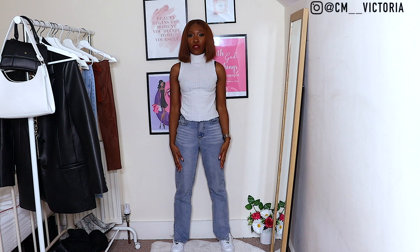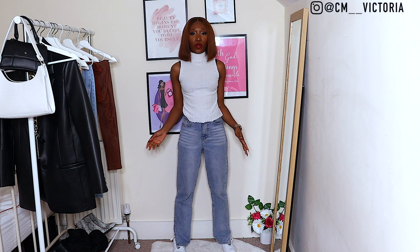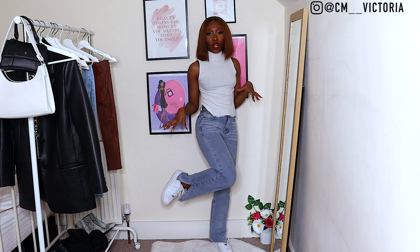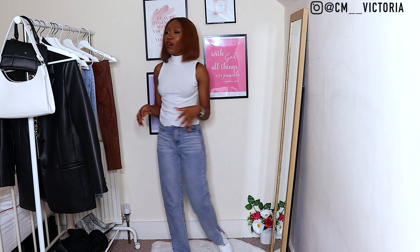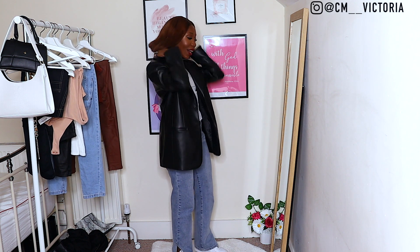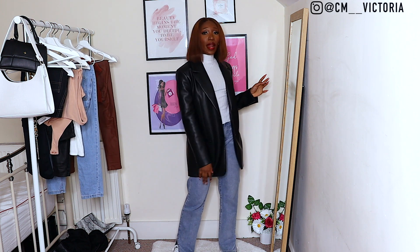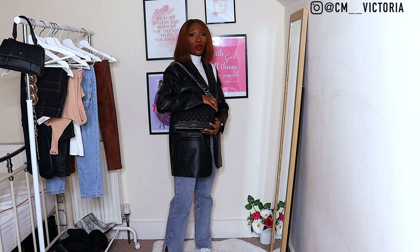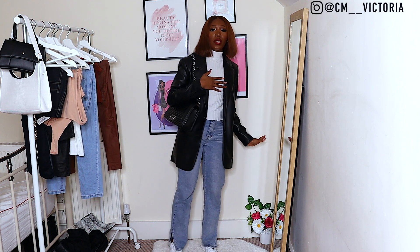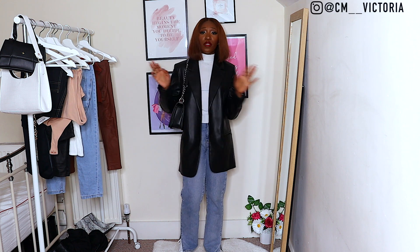The base for outfit number four is split-hem mom-style jeans from Pretty Little Thing — quite loose — a patterned neck from Zara, and my Air Force Ones. It's a really comfortable casual-day base. Once you add the blazer you have a whole fit. You have options with bags: a white bag from Boohoo or a black Chanel dupe. Since I'm already wearing a white top and white Air Forces, I balance out with a black bag, but with this outfit you have options.